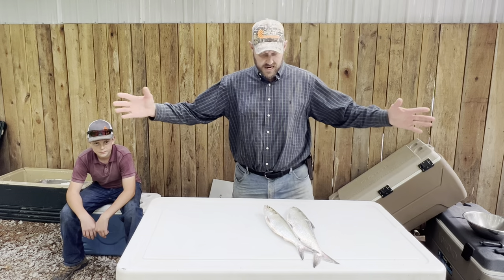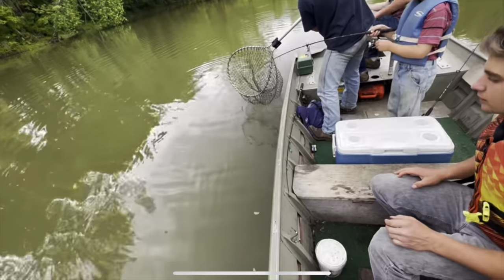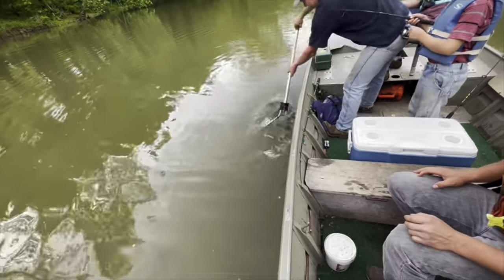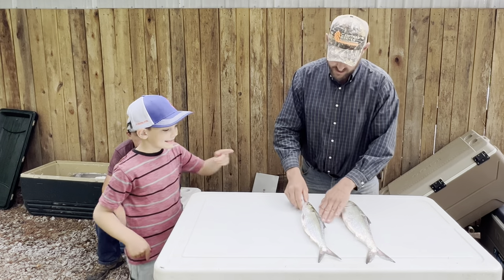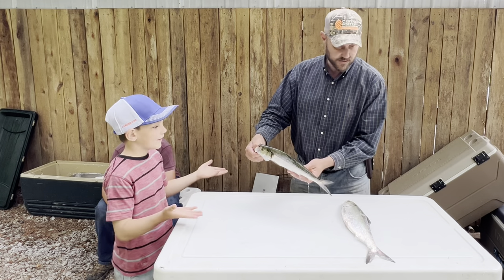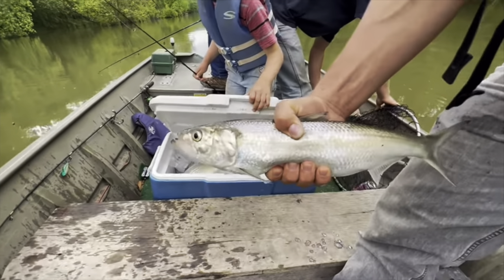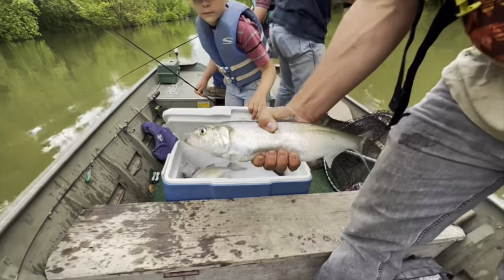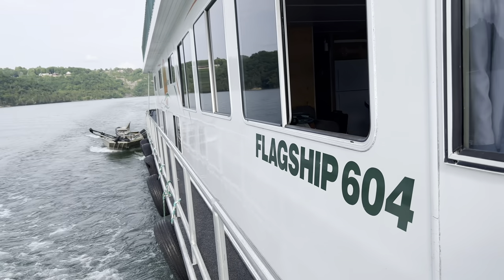Hey folks, Micah McGee here. In today's video, we're going to take two skipjack herrings that these guys caught. Caleb here actually caught this one — it's the biggest, 17 inches. That's what David caught, 15 inches. So you win. Now this is highly known as catfish candy and we're getting ready to go on our houseboat adventure catching catfish.